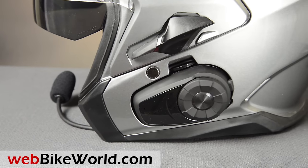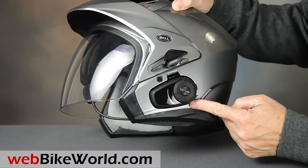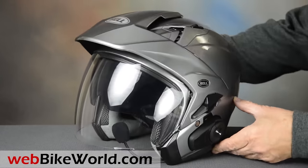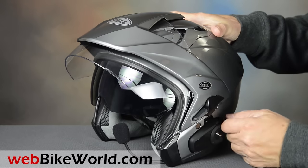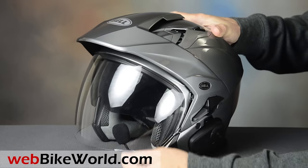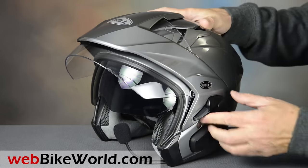We mounted a Sena 10S in this one. The Mag 9 will fit either the old Sena SMH10 or the new 10S into a recess in the side — we'll show you more on this in a minute. There's a solid peak on top, not meant to be removed.